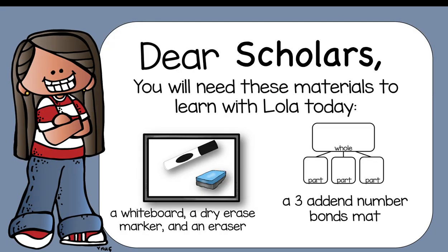Dear scholars, you will need these materials to learn with Lola today: a whiteboard, a dry erase marker, and an eraser. You may always use just a pencil and a piece of paper. You're also going to need a three-addend number bond mat. Miss Seb has attached a number bond mat to this assignment on Google Classroom, so if you can, print out a copy, or simply draw the three-addend number bond mat on a piece of paper.